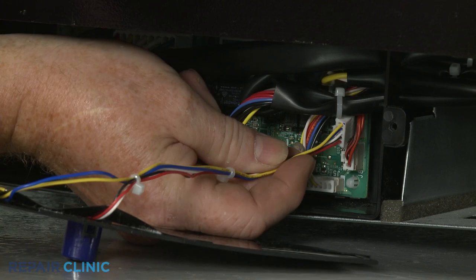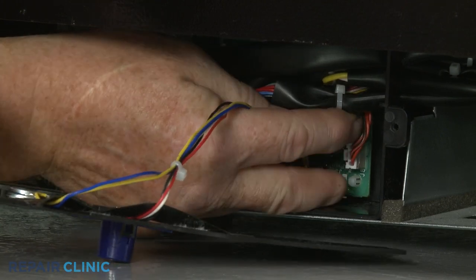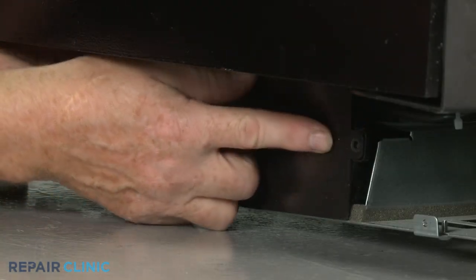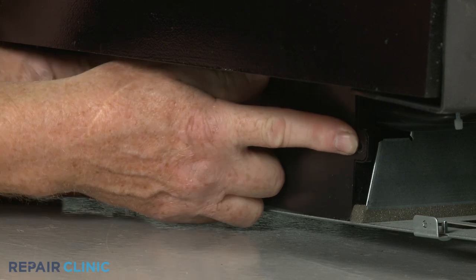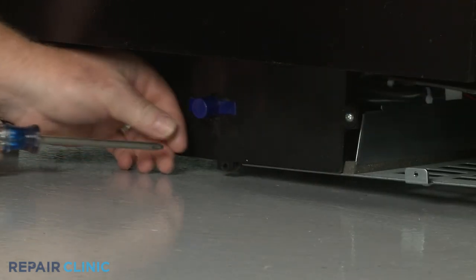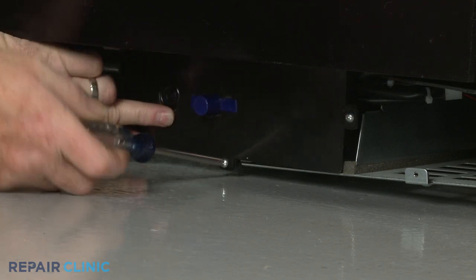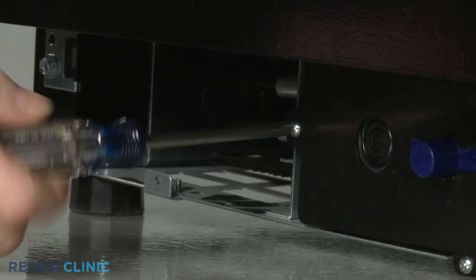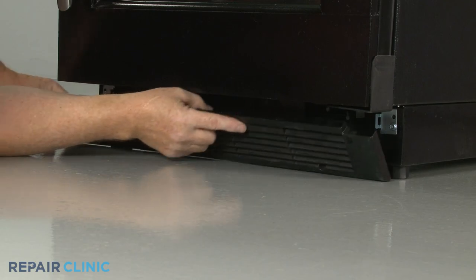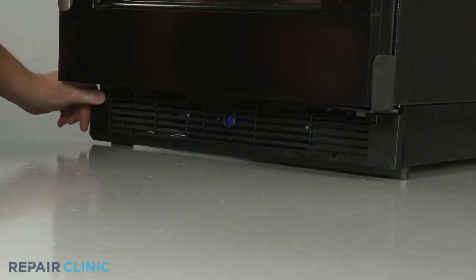Connect the wire harness. Reposition the cover and thread the screws. Reinstall the base grille by aligning it on the brackets, then thread the two mounting screws to secure.